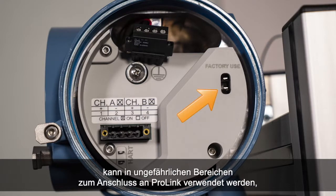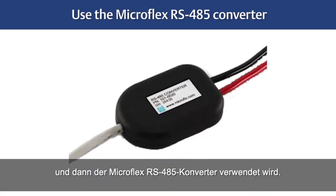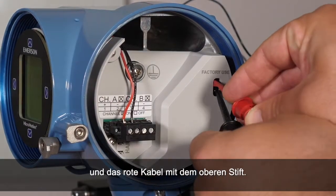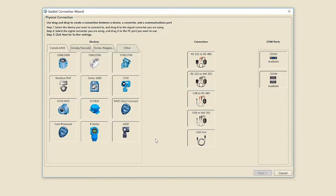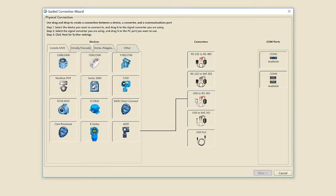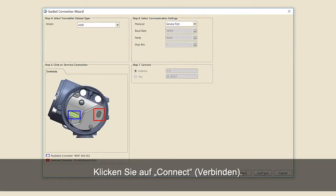In non-hazardous areas, the factory use port can be used to connect with ProLink by removing the protective cover first and then using the MicroFlex RS-485 converter. Connect the black cable to the bottom pin and the red cable to the top pin. Drag and drop to create a connection between a device, converter, and available COM port. Select the 4200 transmitter and drag and drop the device to the USB RS-485 signal converter you are using. Select the signal converter and drag and drop it to the PC COM port that is available. Click Next for further settings, then click Connect.